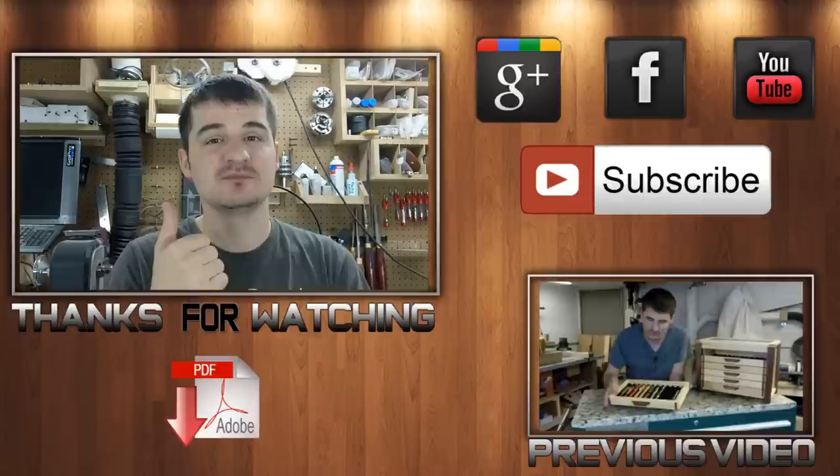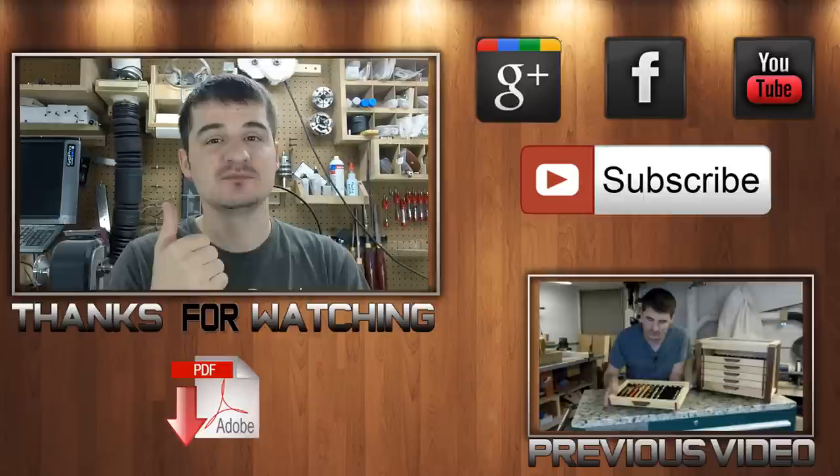Thanks for watching. The download link for the PDF plans is right below. If you like the video go ahead and give it a thumbs up, comment down below if you have any additional questions, and subscribe if you haven't done so. Have fun in the shop, but always be safe doing it. See you next time.